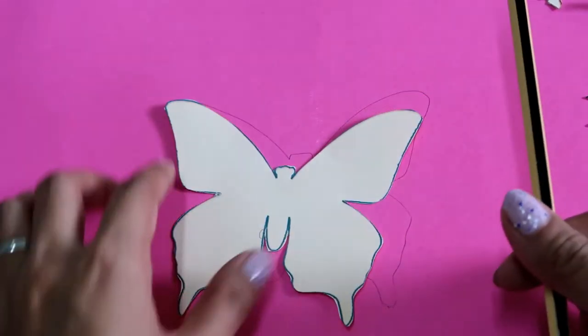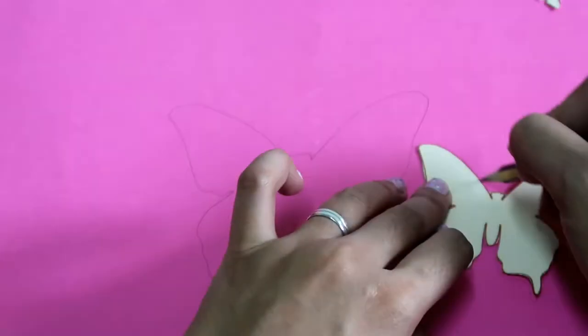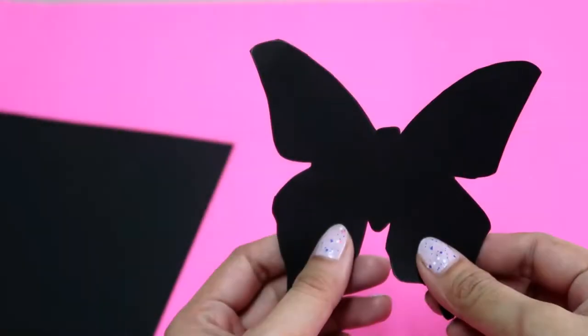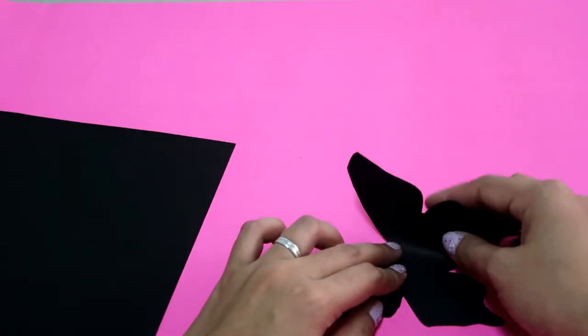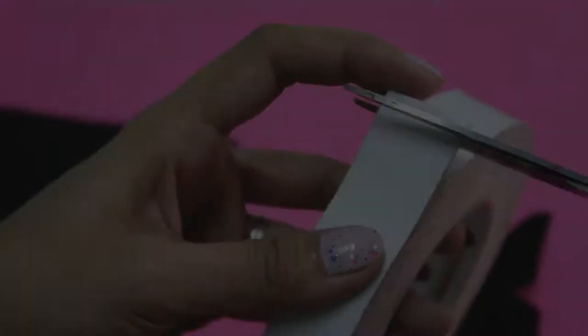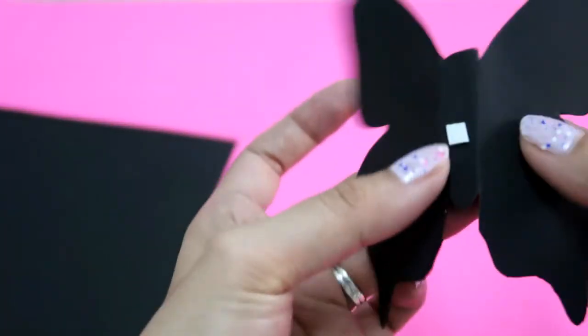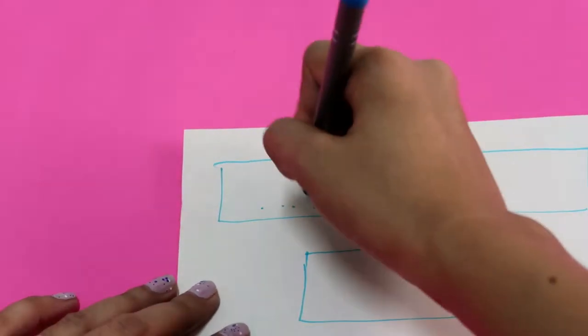Place your pattern onto your cartelinas and start tracing. Make sure to maximize all the space. Cut each of the butterflies, flip it to hide the trace marks, and fold each wing to where it meets the body. Grab your double-sided tape, cut a small size, and place it at the center bottom.